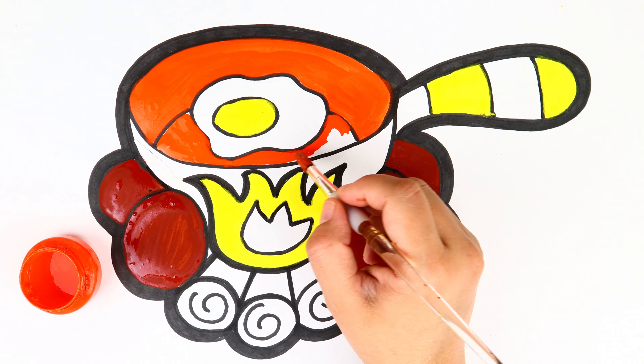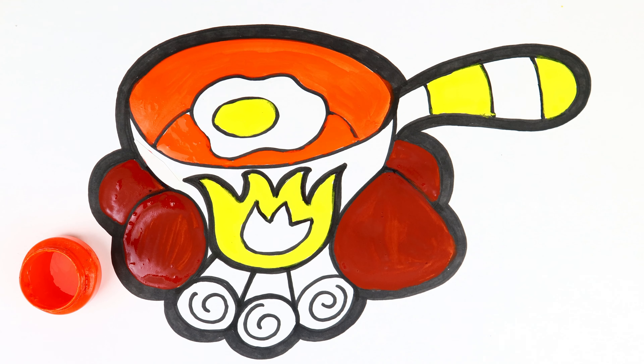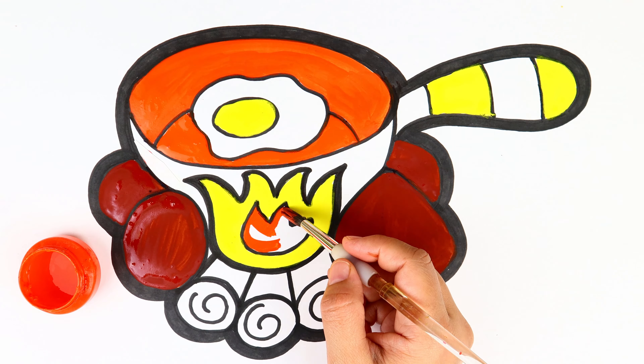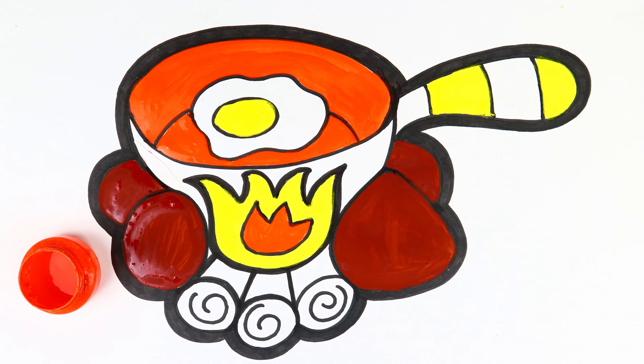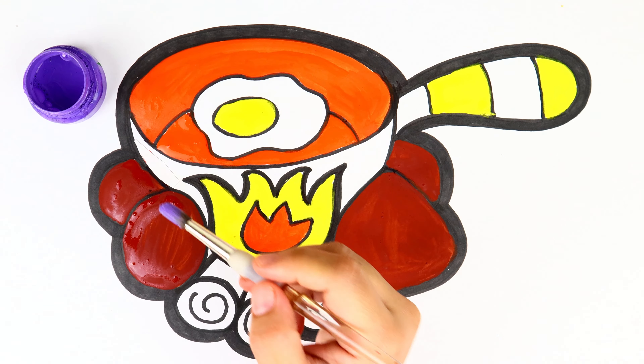Orange, green, green. Green, green. Green. Coloring time.